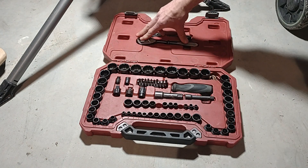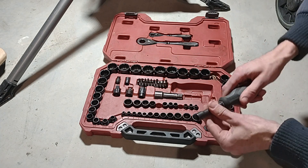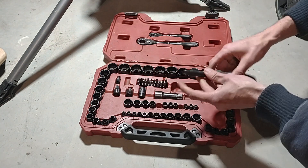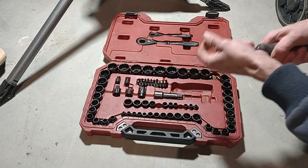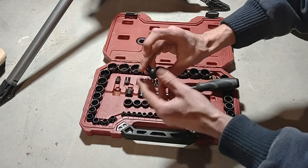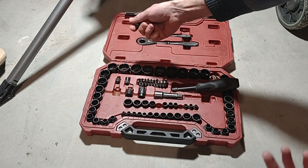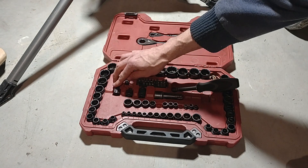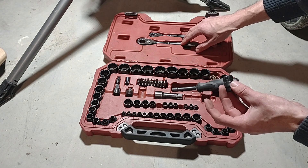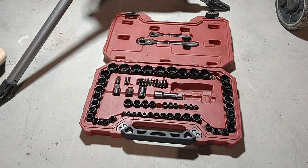The kit also includes extenders. There's a bit driver that connects to the quarter-inch drive where you can insert your bits — that works really well. You also have an adapter so you can use regular sockets; for example, if you want to take off spark plugs with a wrench you'd use that, since the pass-through design won't work with a spark plug. There's also a reducer that drops from three-eighths down to quarter-inch so you can use all the sockets without needing a separate quarter-inch drive.